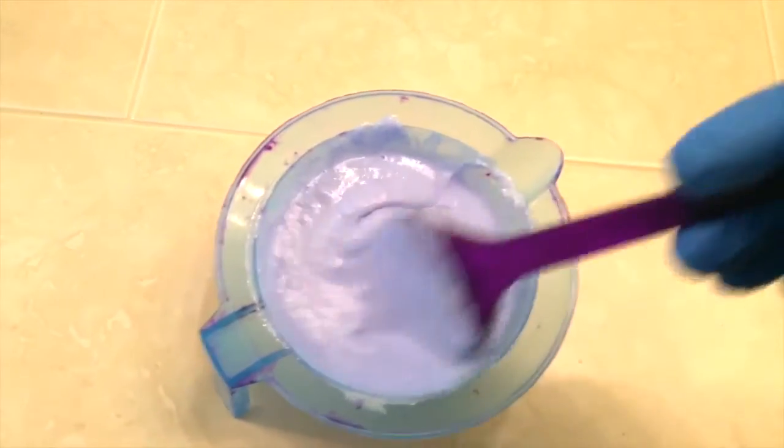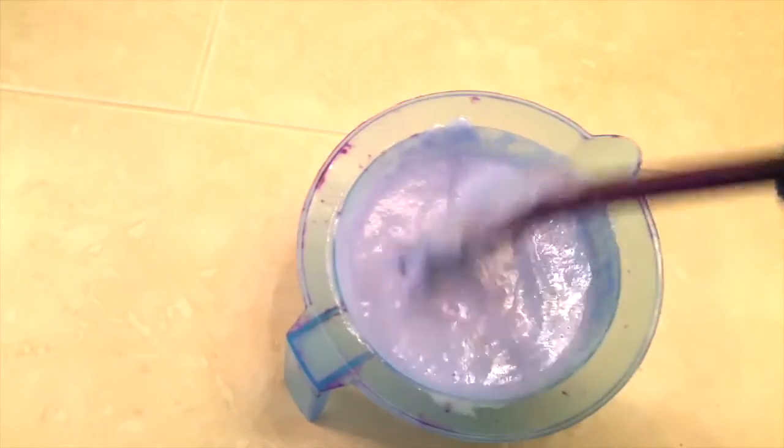When it's all mixed, it's going to look like this — it's going to have this sort of consistency, almost like frosting.